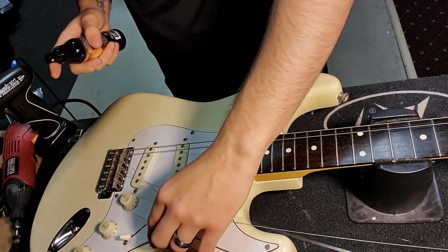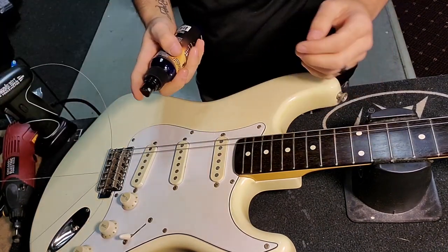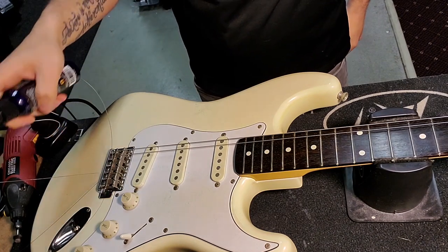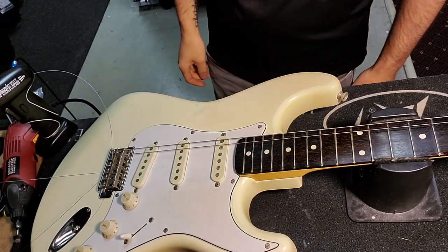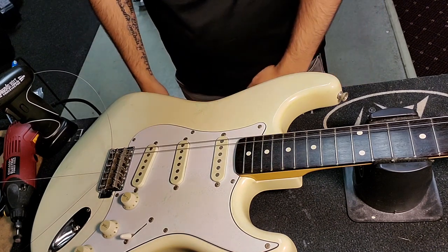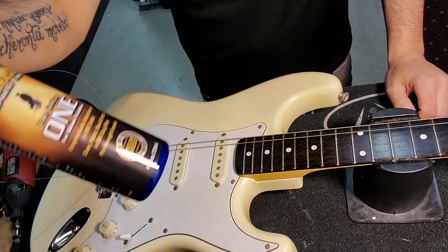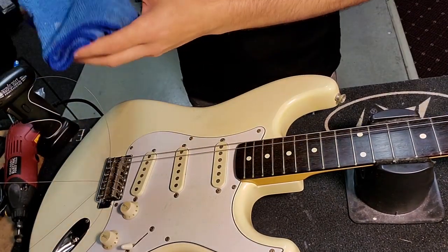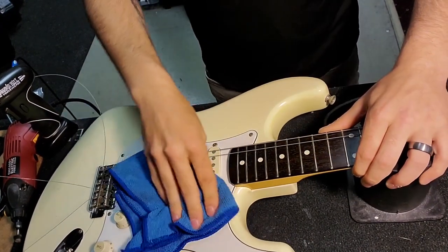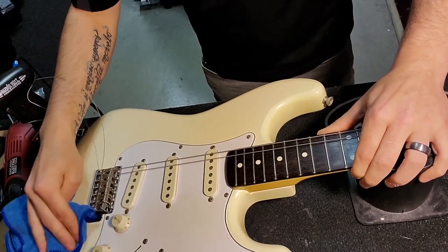Another easy-to-miss step when changing strings is cleaning those hard-to-reach places underneath the strings. That's a common spot where people accumulate a lot of dirt but don't have easy access to on a regular basis. I recommend taking a minute to clean under there and get those hard-to-reach places. I'm using Music Nomad guitar detailing spray with a microfiber detailing cloth so I don't scratch the guitar — getting all this filth off this mid-80s made-in-Japan Squier and giving it some of that pretty white shine back.